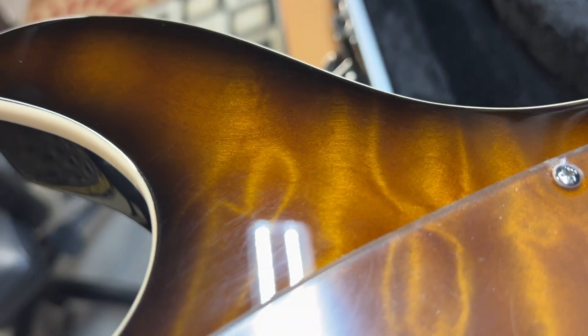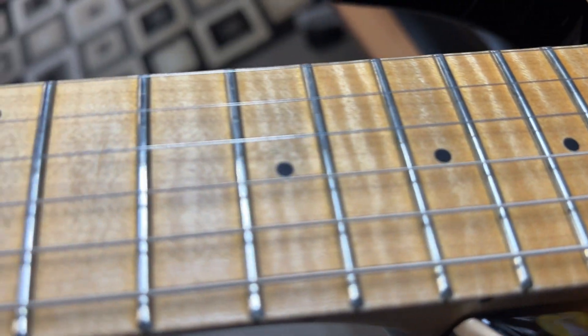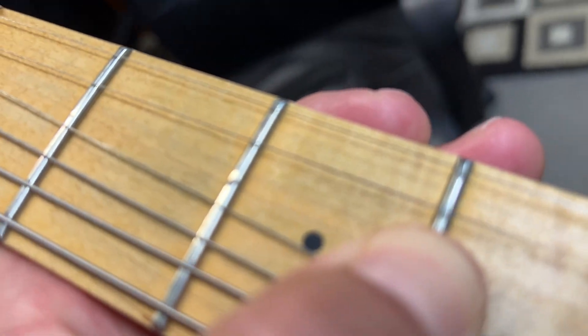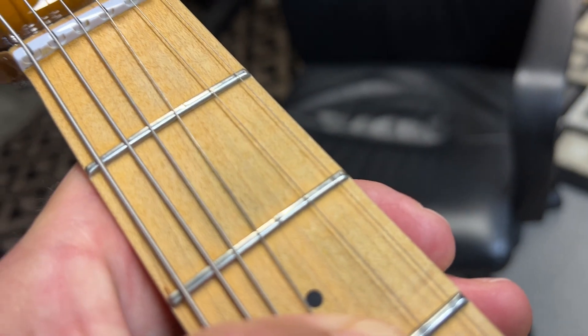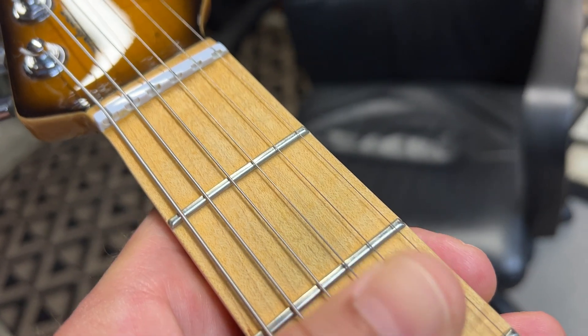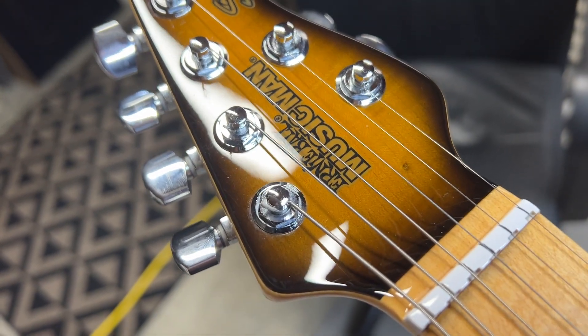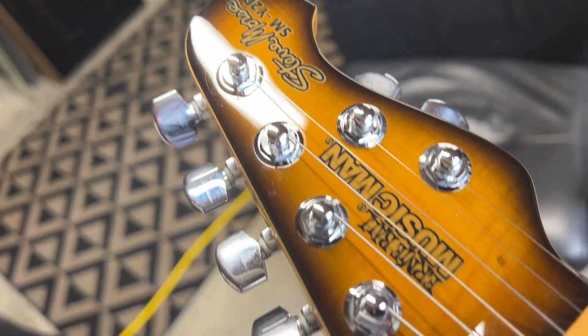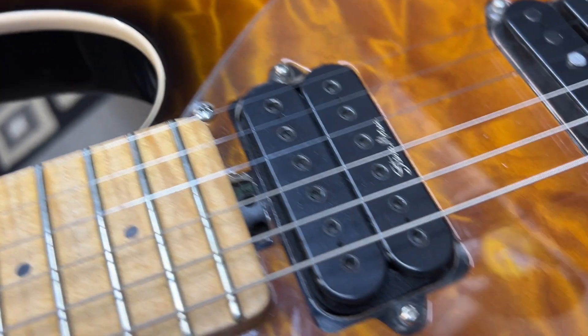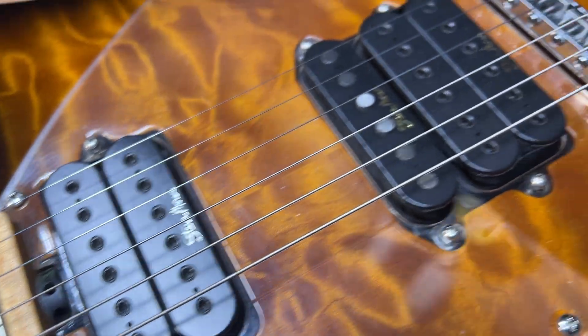Around the body you can see a little bit, but there are no major dents or anything. On the fretboard — I'll post some pictures of the fret wear, which there is some, but it's completely usable. Lots of life left in it; I don't even notice it when I'm playing. The headstock matches, and there are stock DiMarzio Steve Morse pickups.